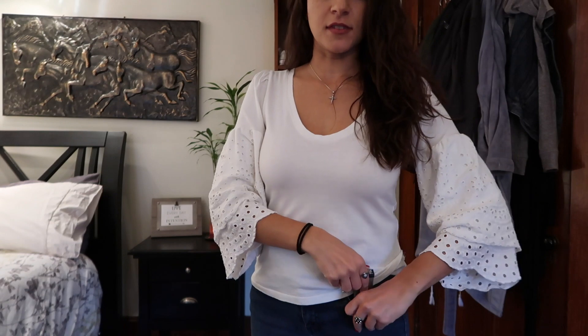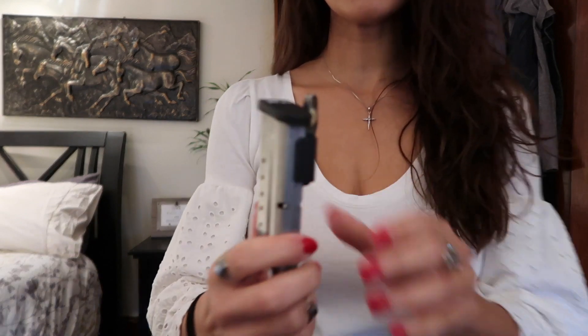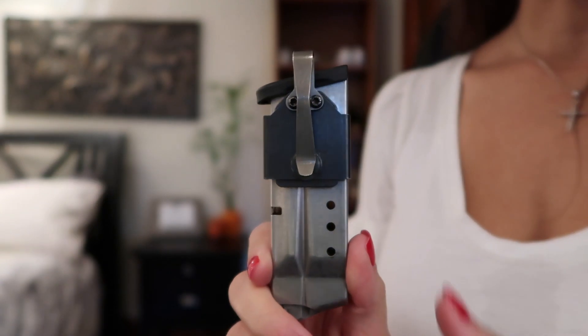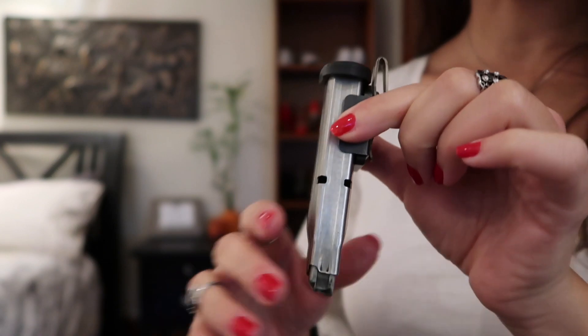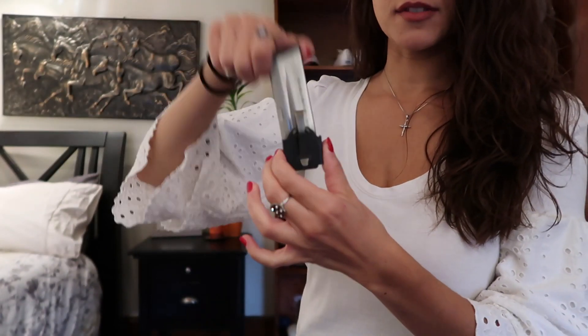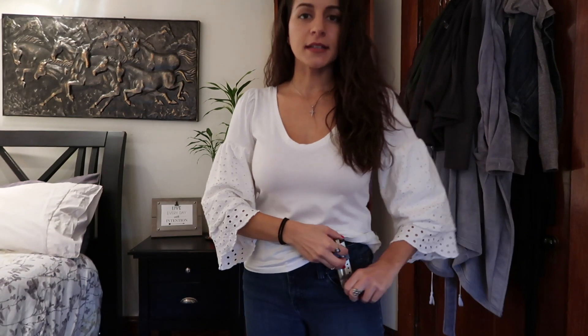How this works is you clip it into your pocket so the clip is just sticking out. Then you slide your magazine right in and it attaches to the magnet. This is a seven-round Smith & Wesson Shield magazine with the Neomag on it — it's got a really strong magnet and clips right to it, not going to fall out. When you need to take it out, you basically just pull it out of the Neomag and it slides off the magnet. You just stick it in your pocket like that.